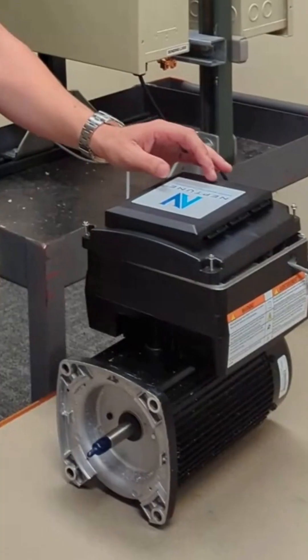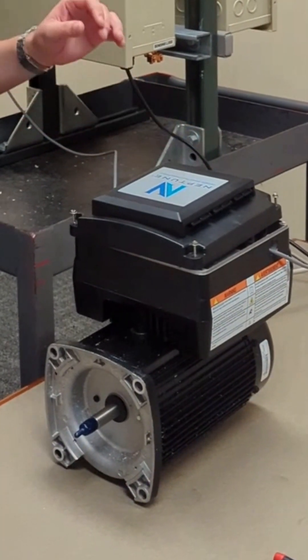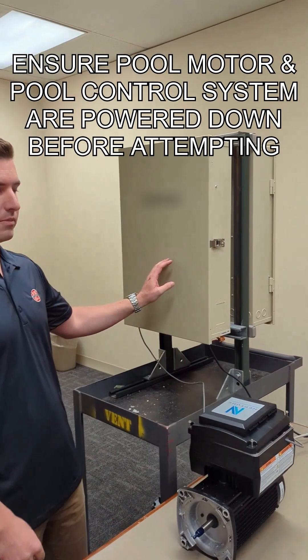Hello. Today we're going to take this US Motors Neptune pool pump motor and connect it to this pool control system. Let's get started.